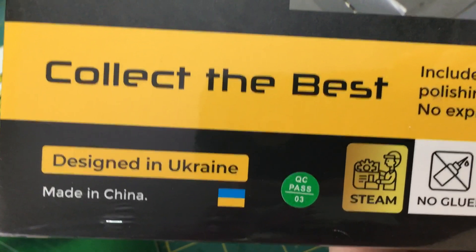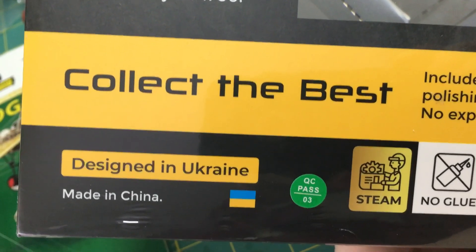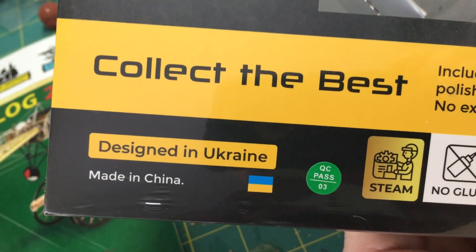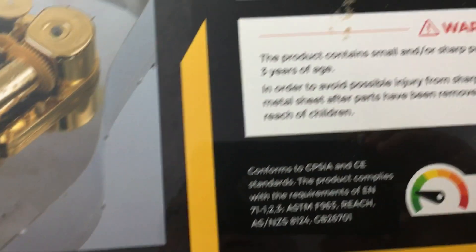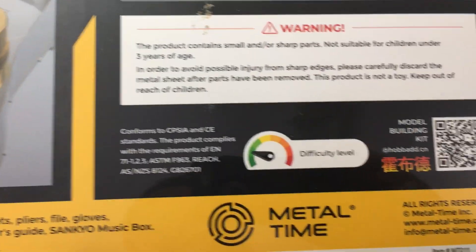The thing I noticed is it's made in China but it was designed by our good friends over in Ukraine, so shout out to our fellow Ukrainians out there — God bless you, stay safe, hope this war ends for you soon. Kick Putin out — that's just me putting it nicely. But yeah, this is what I'm going to start building here in a minute.